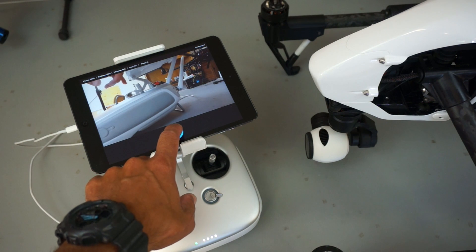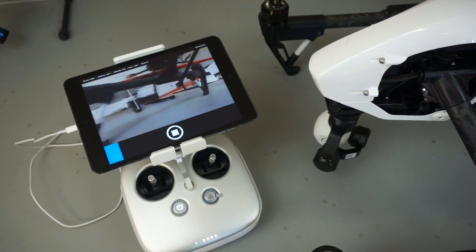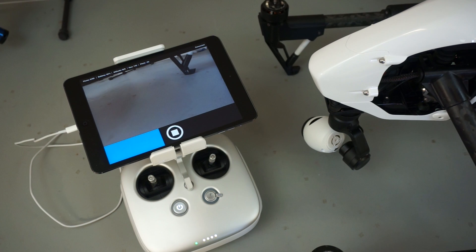Let me demonstrate the process. I'll click the play button to start. You'll see that photos will be taken. The gimbal will yaw 60 degrees, take six photos, the gimbal resets, pitches down 30 degrees, and then takes another set of six photos.